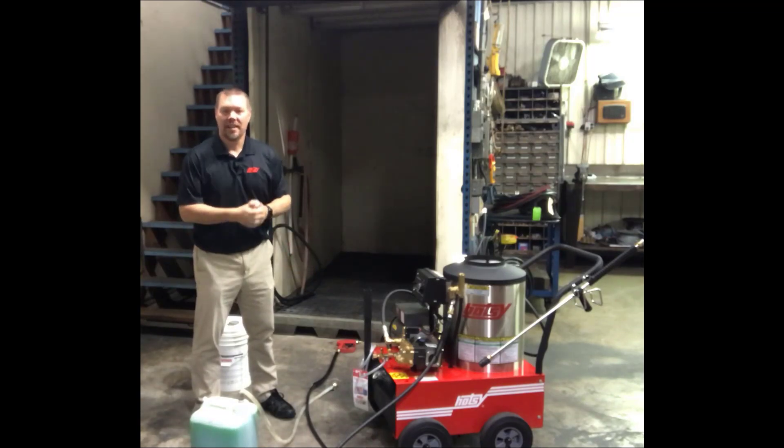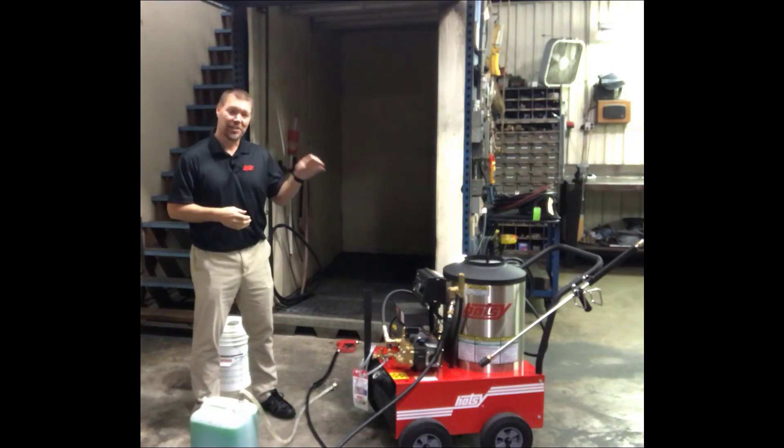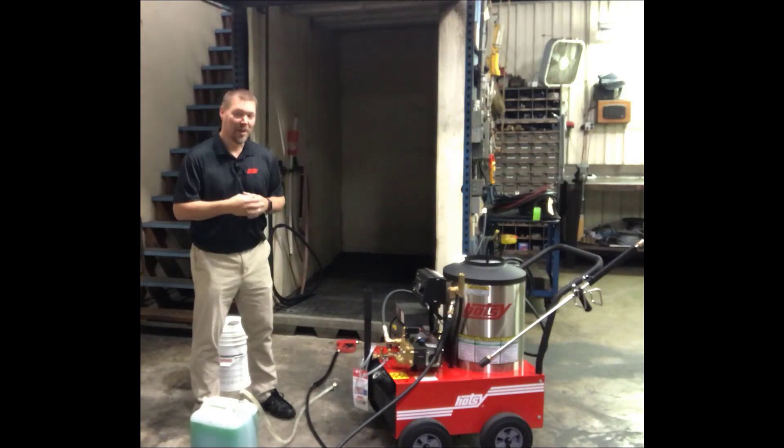Hey everybody, Nate here with HOTC. Today we're going to do a video on how to winterize equipment. It is that time of year again — things are going to start getting cold, things are going to start freezing. We need to make sure that we winterize our pressure washer thoroughly so we can use it in the spring.